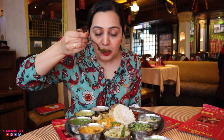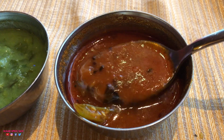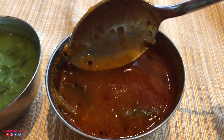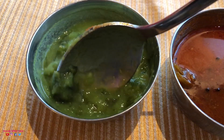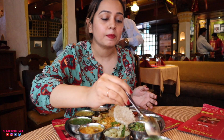I'm starting with the tomato saar. It's got a little bit of a hot aftertaste, it's just the right consistency, and it's got a delicious tadka from curry leaves and mustard seeds. This is good. Now I'm trying the green peas and potato soup. It's very different — you can feel the mushy potato and the flavour from green peas. But I think I will go back to the tomato saar.